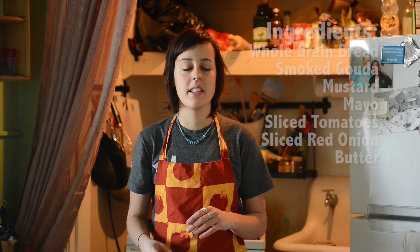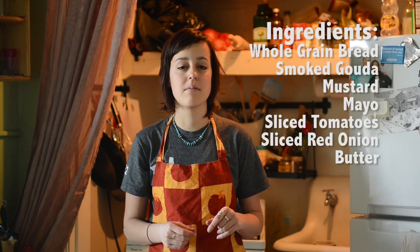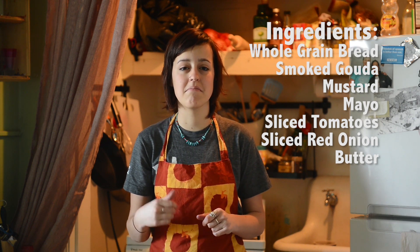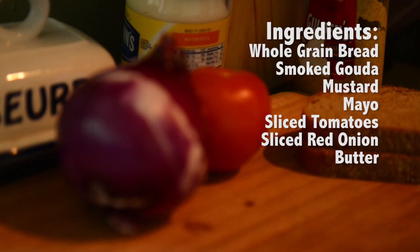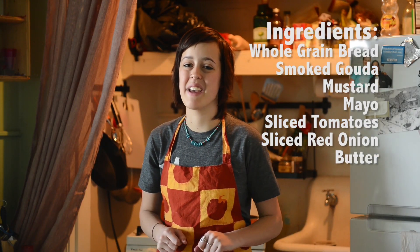For this sandwich you're going to need some whole grain bread, or whatever variety you prefer, some smoked gouda cheese, some mustard, some mayo, a couple red onion slices, a couple slices of tomato, and a good amount of butter for the pan.